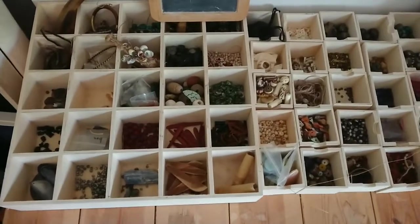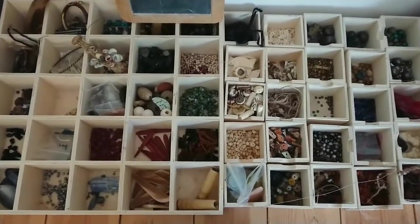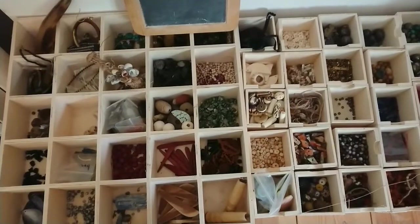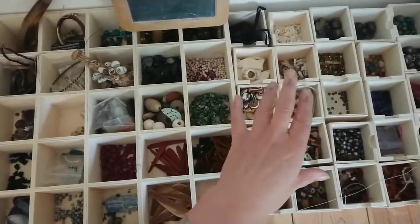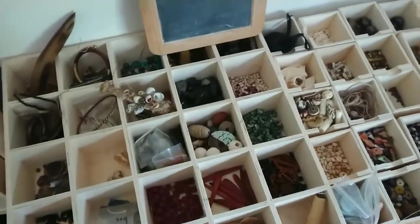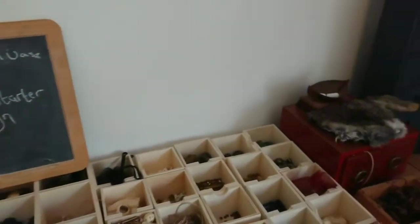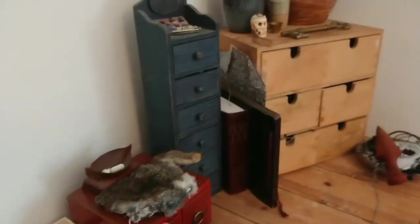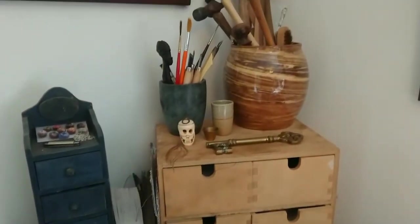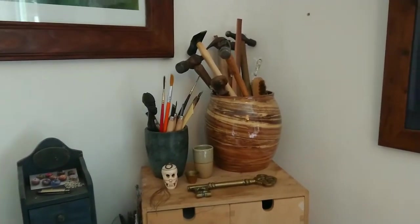Over here are the bead trays. Whenever I get a new piece or get beads from people I separate them out — I used to have them all in one big drawer but that became very difficult as my collection grew. So they're separated into bone beads, metal beads, and shell beads; there's a kind of logic to it and I know where things are. This is my blackboard, so I know what I'm getting up to. More drawers here with threads and other various bits and pieces — various tools, sculpting tools, paint brushes, hammers, and brushes for brushing the PMC after it's been fired.